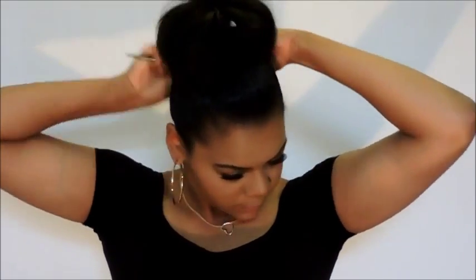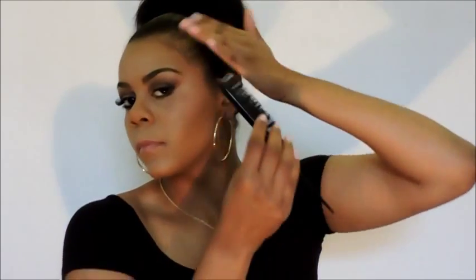We are going to take our teasing brush one last time and make sure everything is smooth and sleek. Then with my teasing brush I'm brushing out my baby hairs a little bit just to give it some extra — I just think it looks nice when you have your baby hairs pulled out just a little bit, it makes it look really nice.